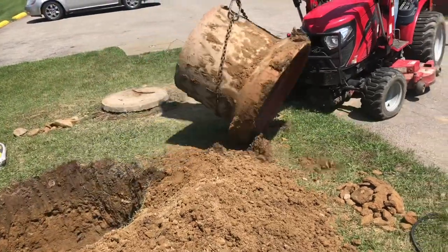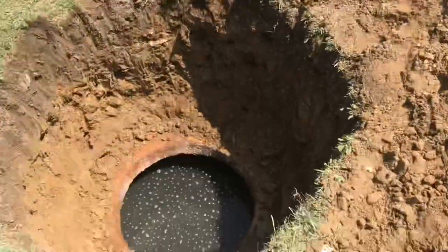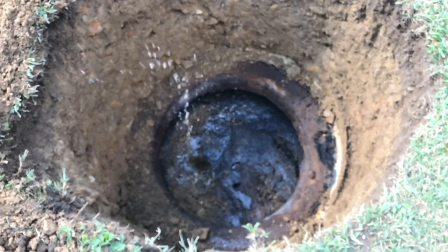Once we get the old one out of here, we can get things cleaned up. There are two rules to working with the septic tank. Rule number one: don't fall in. Rule number two: don't forget rule number one.